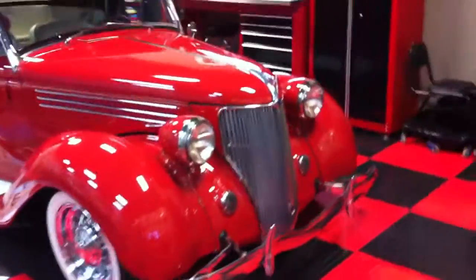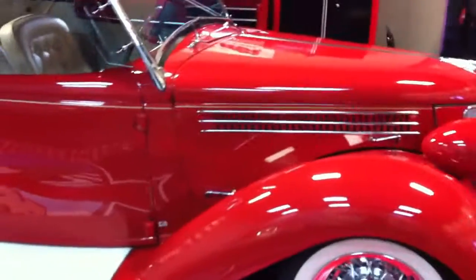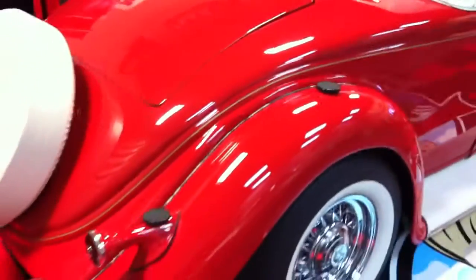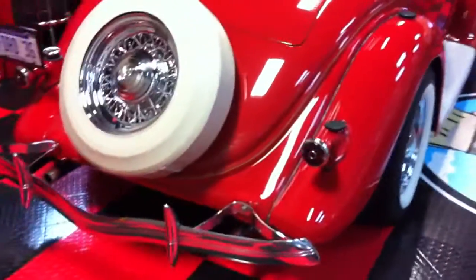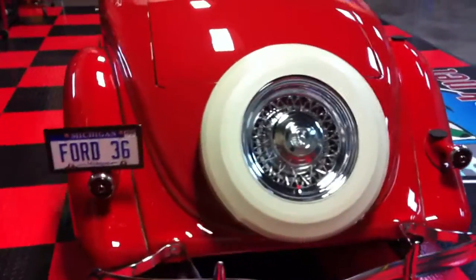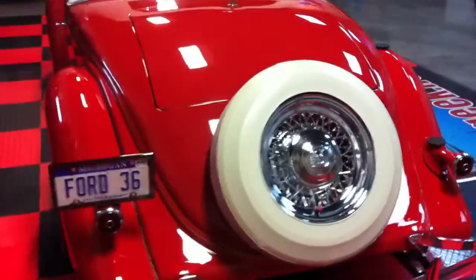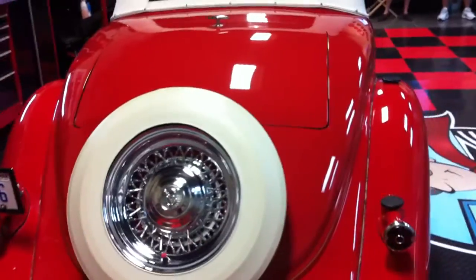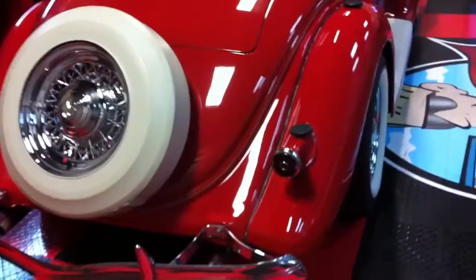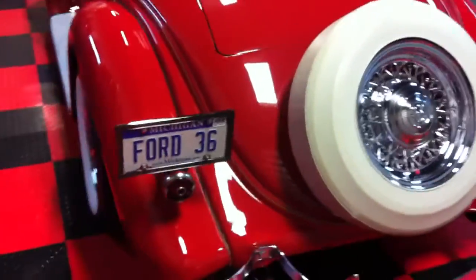Mike Phillips here at Auto Geek Show Car Garage. Me and a team of guys just finished machine polishing and then machine waxing this 1936 Ford Roadster. This belongs to Mike Stowe, the former owner of Classic Instruments. His father built this car, and the paint is over 50 years old — look at it, it's just as clear and wet looking as the day it was sprayed.